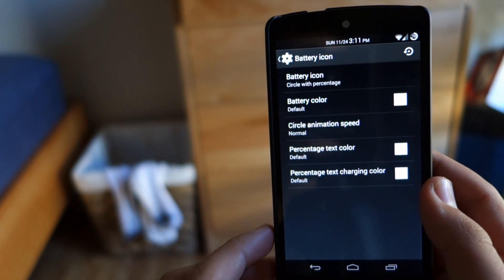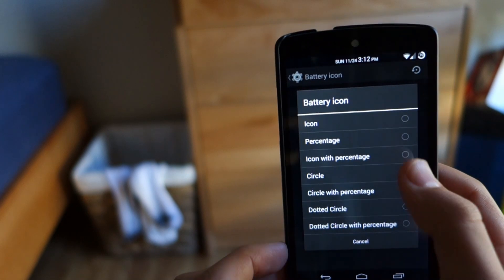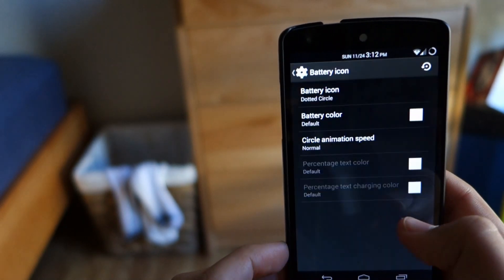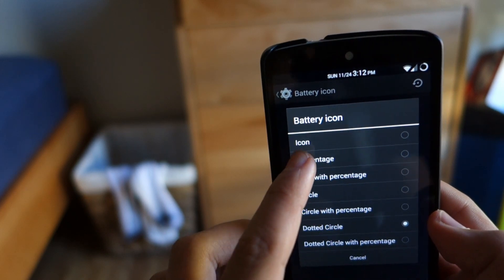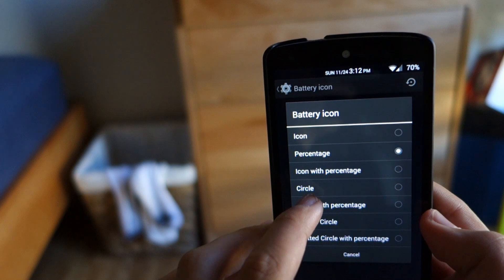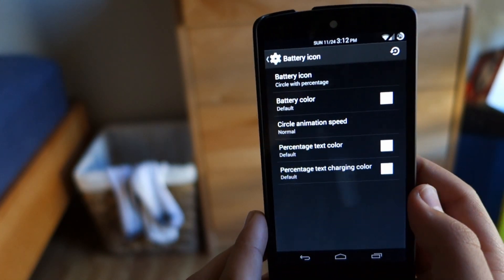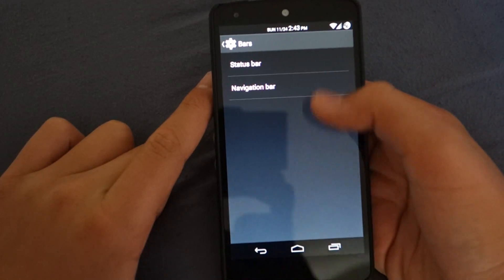Another one of my favorites with this ROM is the option to customize the battery. We can go here and choose different options for the battery and they give you a bunch. The main reason I like this is because you can get the percentage up there, which should have been included in stock, but it's good that you get the option there.